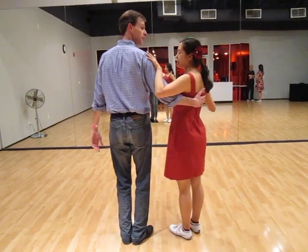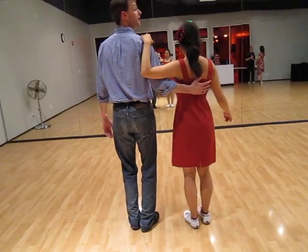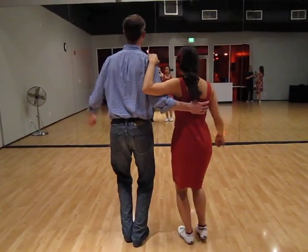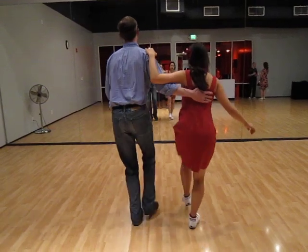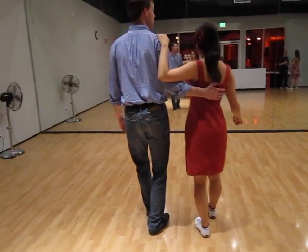So now we're going to do our little mini routine dance. What we're going to do is the basic. Five, six, seven, eight. Rock and pump. Pump and pump. Step. Drop and pump. Step. Pump and pump. Step.